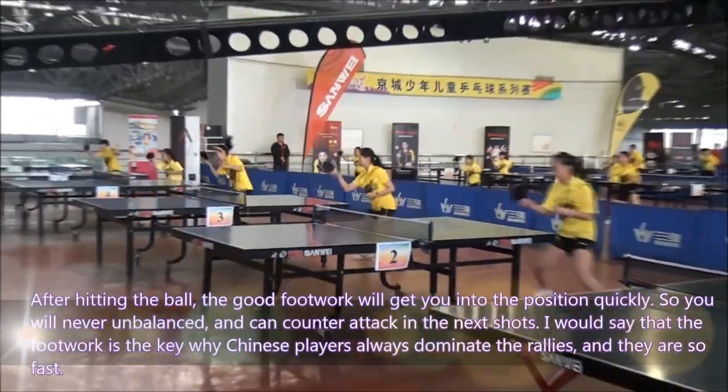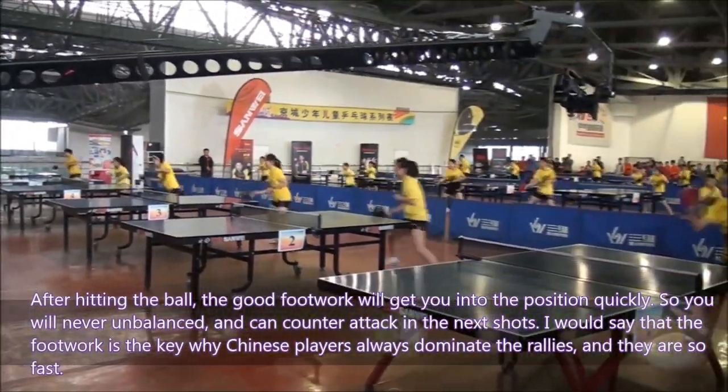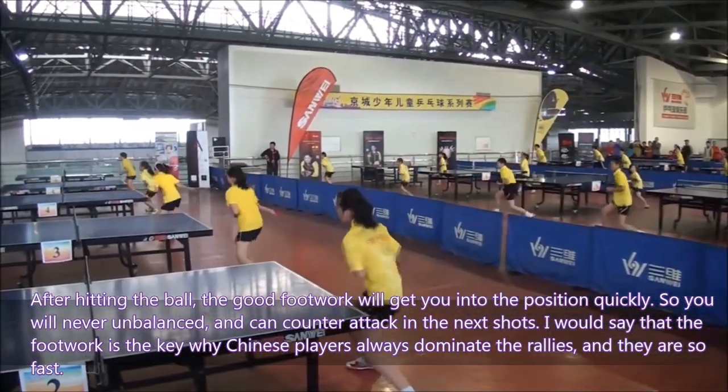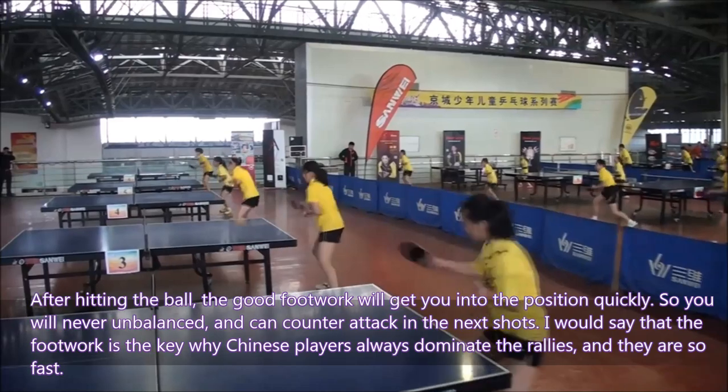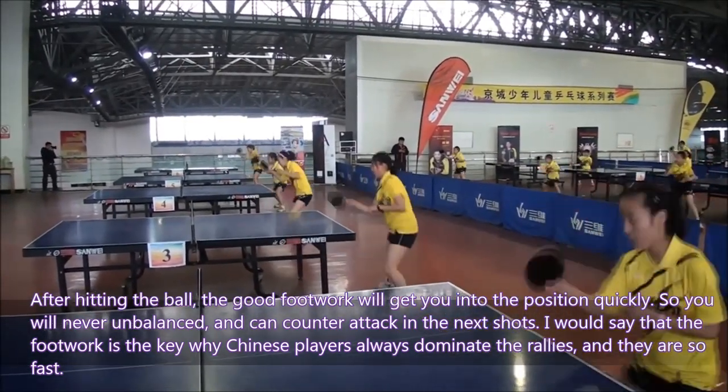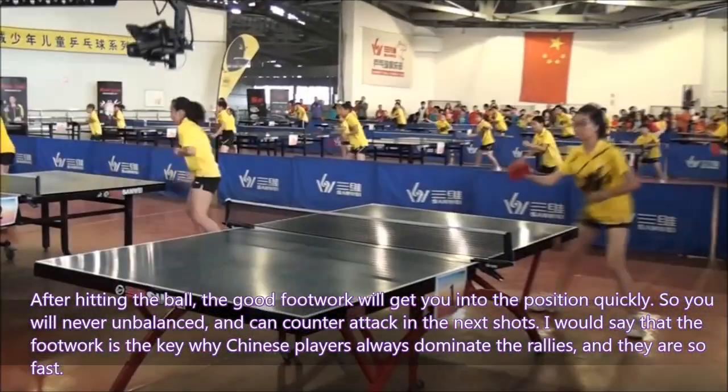After hitting the ball, good footwork gets you back into position quickly, so you are never unbalanced and can counter-attack on the next shot. I would say footwork is the key reason why Chinese players always dominate rallies and are so fast.